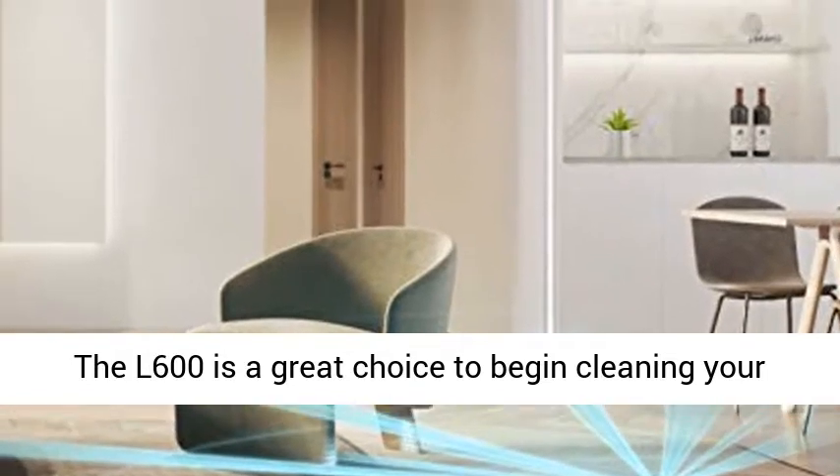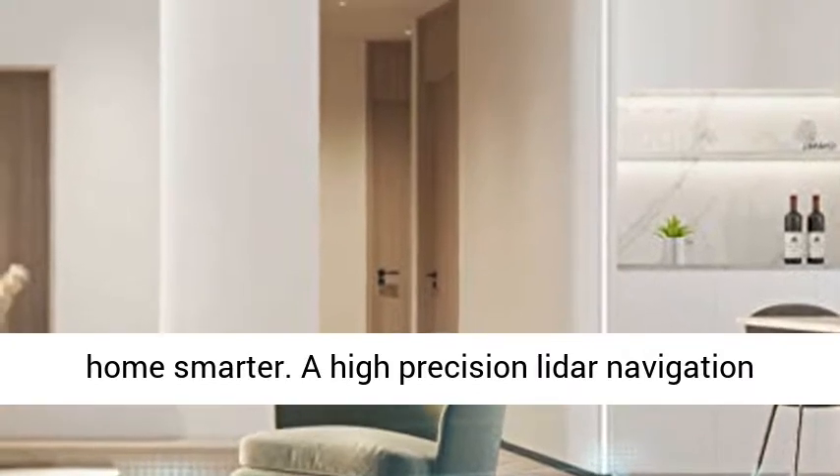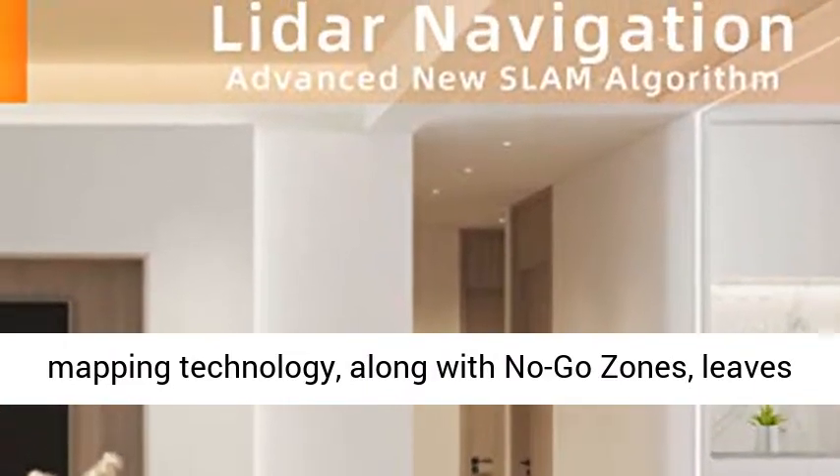The 600 Lira is a great choice to begin cleaning your home smarter. High-precision Lidar navigation takes care of every corner of your home. Accurate mapping technology, along with no-go zones, leaves you with a flawless clean.